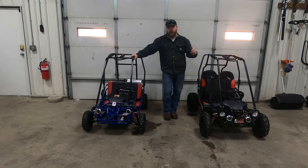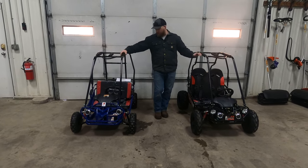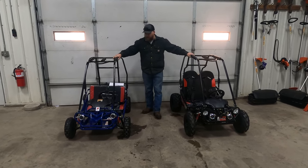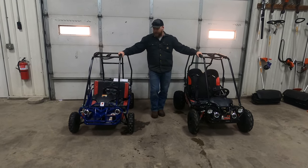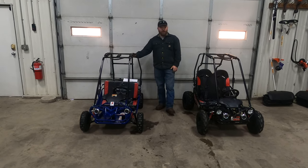Also, we have governors on both of these, so you can slow down your child or, as they get used to the cart, you can take the governor back off. That's located on the gas pedal on each cart. Both of these go-karts from go-kartmasters.com come with a full one-year warranty, which is the industry-leading warranty.